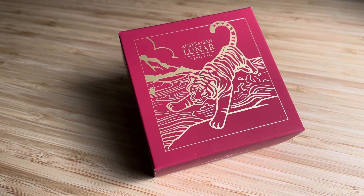The Tiger — the new release. I'm just going to show you that coin. I have started to collect the proofs. I have the Mouse and the Ox, and now the Tiger, so it's only nine years left until the series is complete.